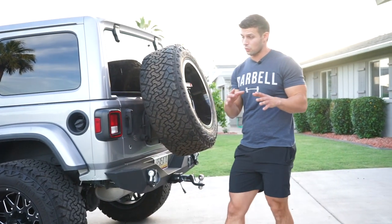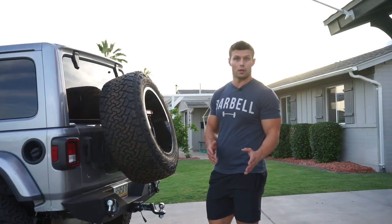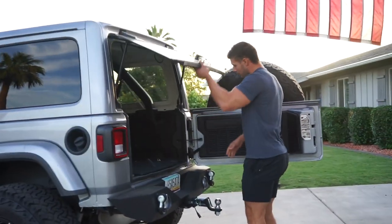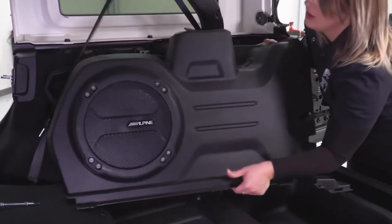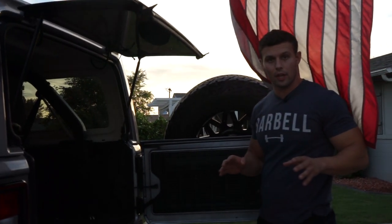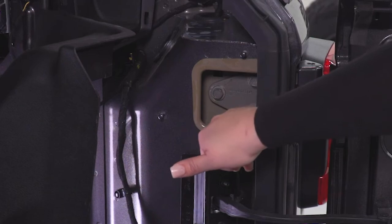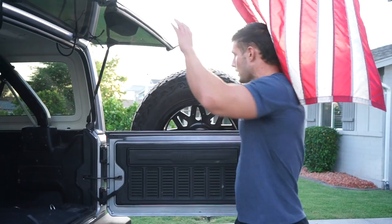The installation on this was surprisingly really easy. I was worried because I was looking up tire carriers and doing a little research, and I had to take out some of the paneling — there was just a bunch of stuff I needed to do. So I was a little bit worried about it, but there is a step-by-step video that explains everything. Super easy, and most of the time when you do a project there's always one little thing that pisses you off, and surprisingly that didn't happen this time.